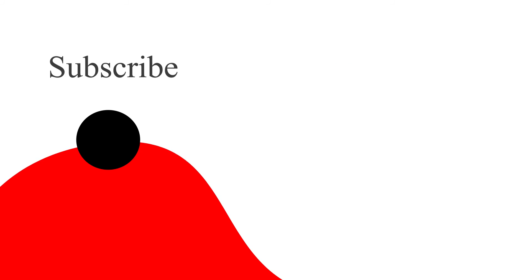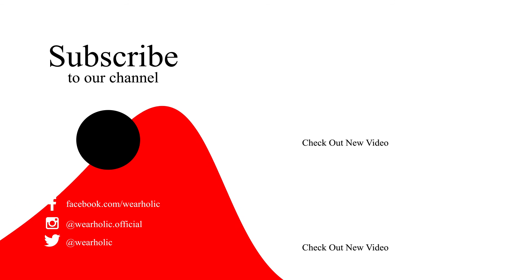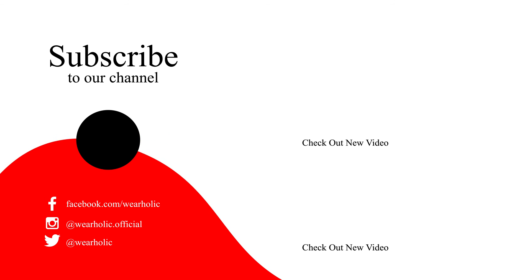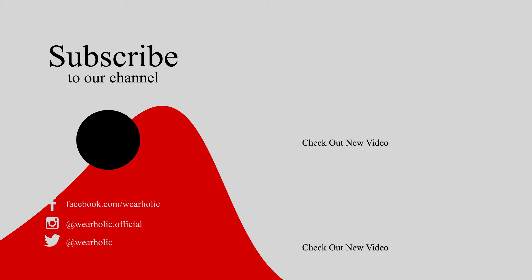If you find this video informative, then give it a thumbs up and comment on what you would like us to cover next. For more informative videos like this, subscribe to our channel and hit the bell icon so you don't miss any updates. We'll see you in the next video.